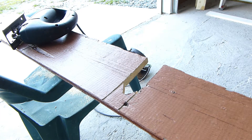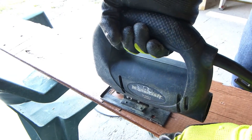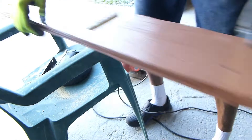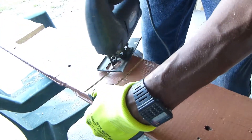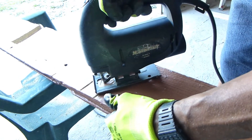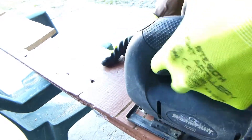At this point I switched to the jigsaw just to get a nice finished cut and square off my ends. If you're ever using a jigsaw and you find there's no room for the blade, just start by making two angular cuts and then you'll be able to do your final parallel cut.